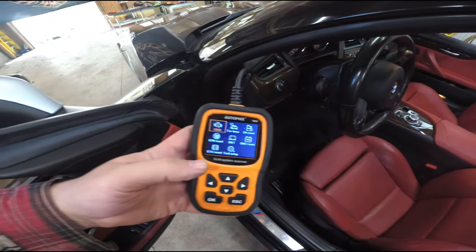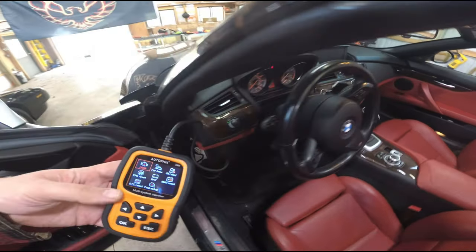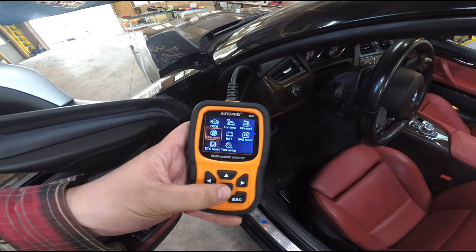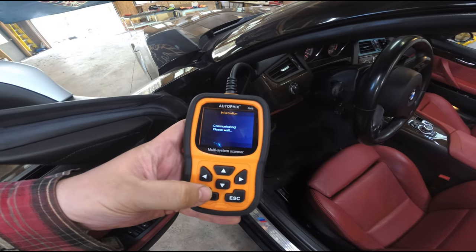I got the car turned on to run mode — I had to hit the start button twice. I plugged in the scanner and I'm going to go down to emergency parking brake reset and hit OK.